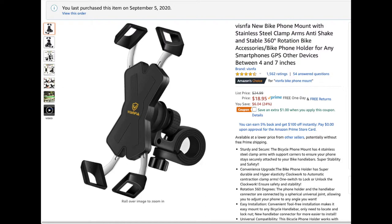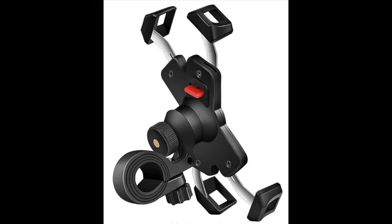The claims include stainless steel clamp arms, anti-shake and stable design, 360 degrees of rotation, and compatibility with any smartphone between four and seven inches. Here's a view from the back where you can see that red tab — that's the lock.